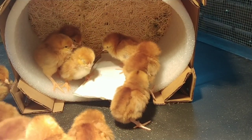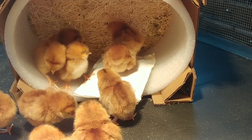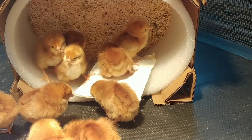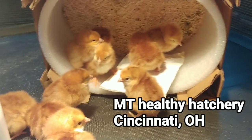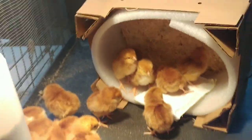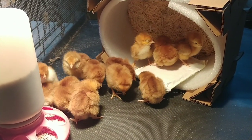Two, four, six, eight, ten — it actually looks like they might have sent me an extra one. Two, four, five, six, seven, eight, nine, ten, eleven, twelve — they sent me two extra ones. I've got to get the water set up, so I'll bring you back in a little bit.